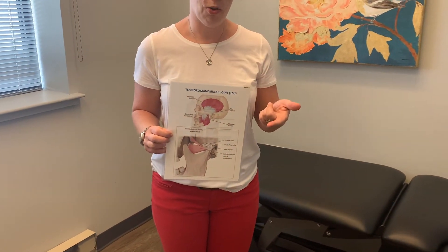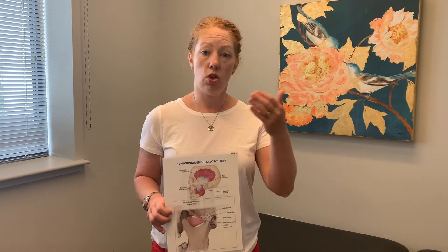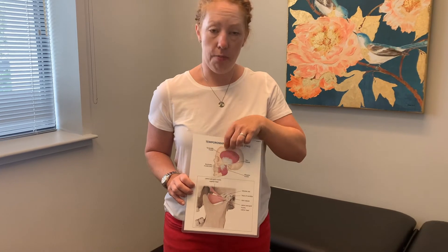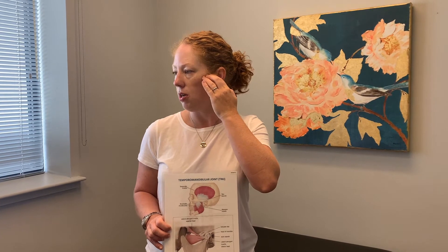In particular, the lateral pterygoid muscle is one we actually access by going into your mouth. If this muscle is a problem for you, you won't like it when we poke on it — it's tender more than any other muscle. Other muscles we assess and possibly include in treatment include the temporalis, which goes from your zygomatic arch — the bony arch at the top of your cheek — up like a big fan to the side of your head.